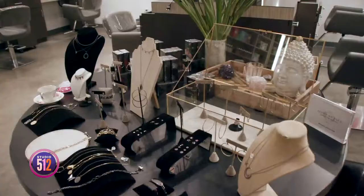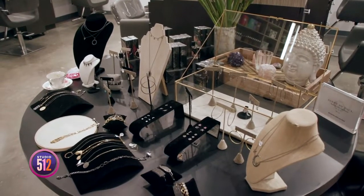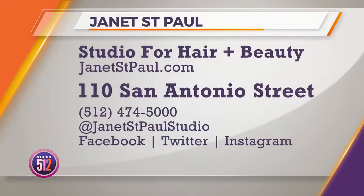Janet, I love hanging out with you. Nicole, you look gorgeous — you are ready for a night on the town! Happy holidays. For more information or to book an appointment, go online to JanetStPaul.com or give them a call at the number on your screen. You can also follow them on social media for all the hairspiration at Janet St. Paul's studio.